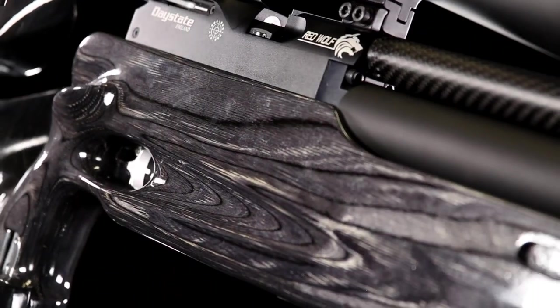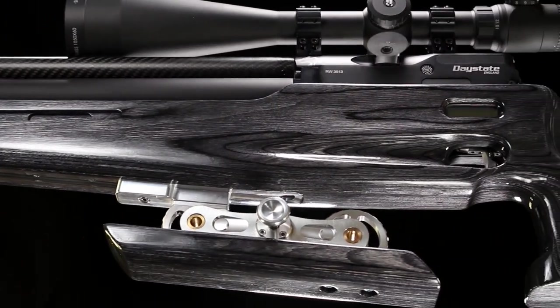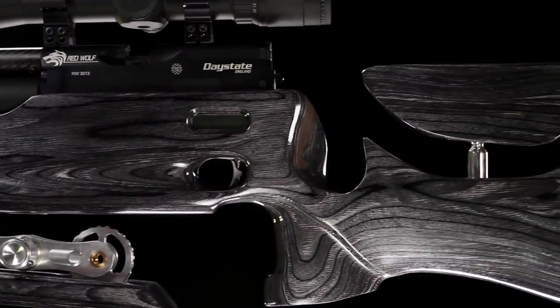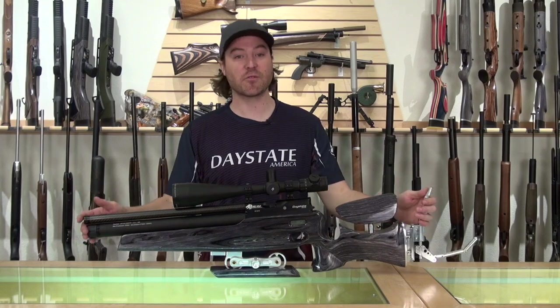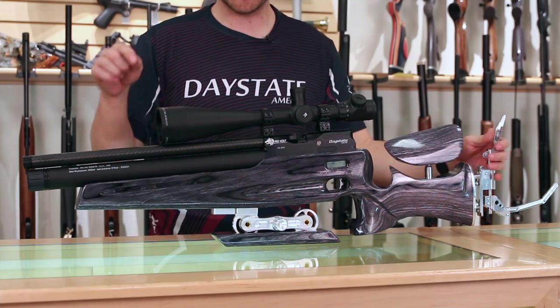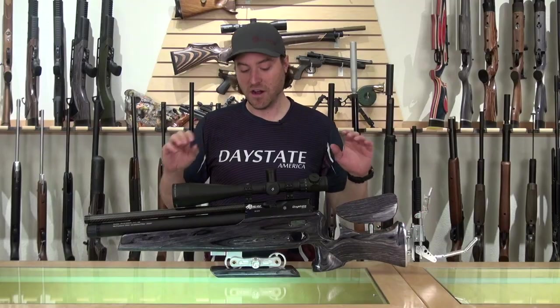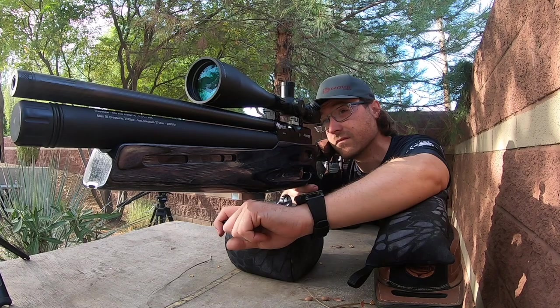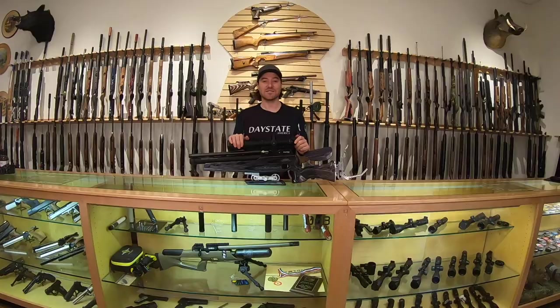The Daystate RedWolf FT does come with a five-year warranty, covered for five years after the original purchase date. Now we're going to look at internal performance — shot count and power level. We'll take it to 20 yards, count shots on all three power levels, then take it out to 50 yards for a real accuracy test.